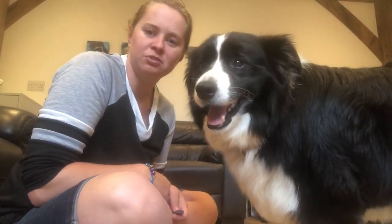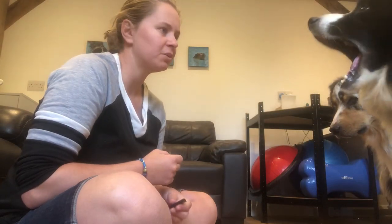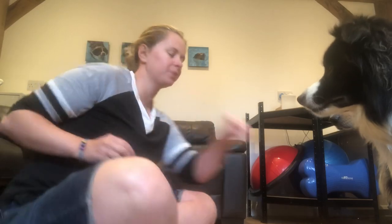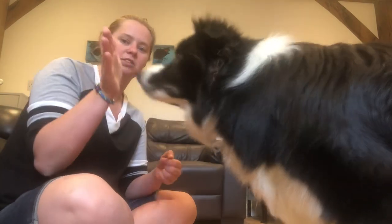Okay, so we're inside today because it's raining and miserable outside, so we don't want to go outside and get wet. What we're going to do is start your dog off just getting the idea of the touch again.